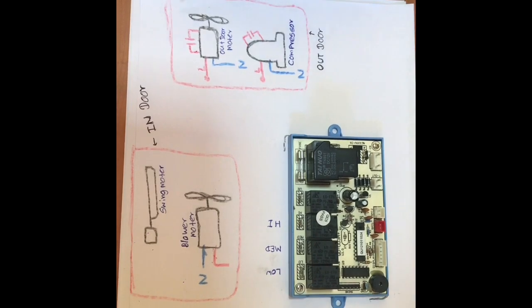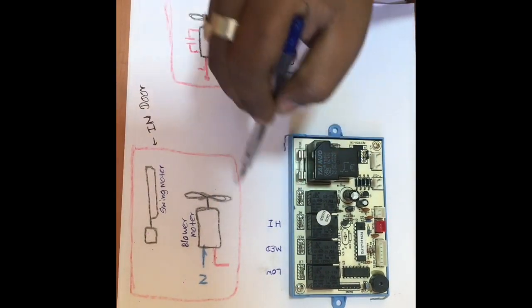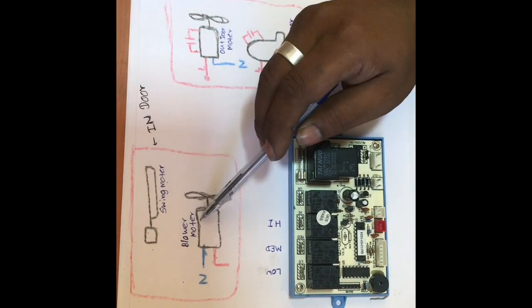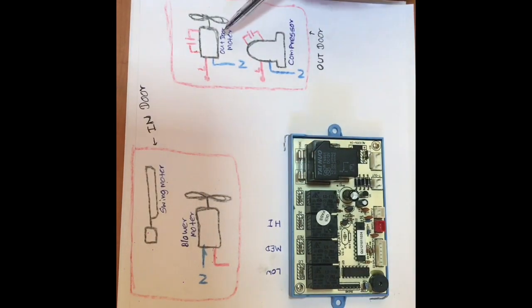This is the outdoor. This is the indoor. This is the swing motor, the blower motor. Then the outdoor motor.